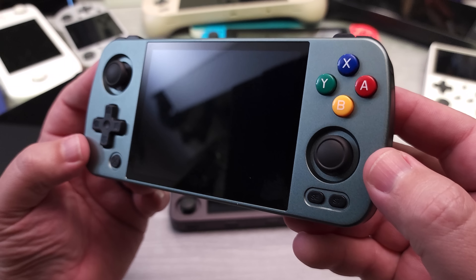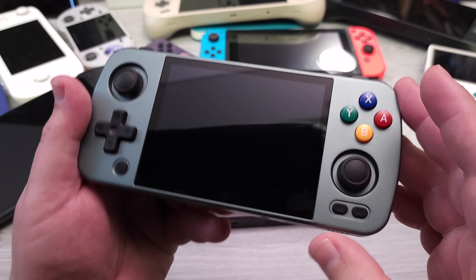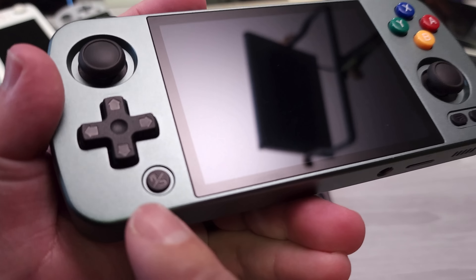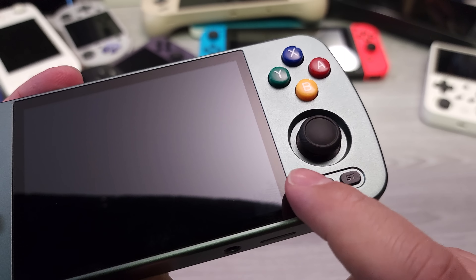Hello everyone. My name's the Fox. This is Anbernic's latest handheld, their RG405M. Thank you very much to Anbernic for sending this out to me for review. If you were the type of person that liked Anbernic's RG353M, I would wager that the RG405M would be right up your alley. This very well may be my favorite design from Anbernic, and I would wager that this is actually the best design that Anbernic has done.